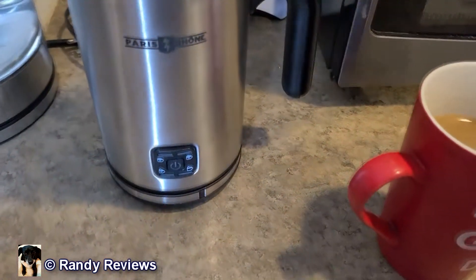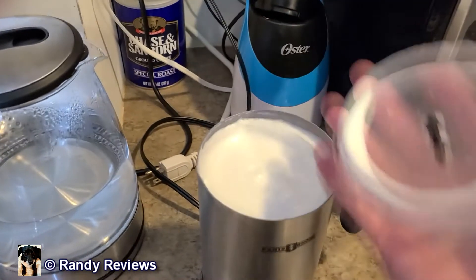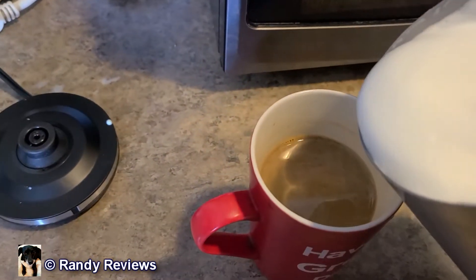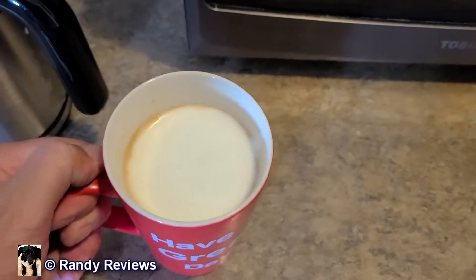It completed its cycle and shut itself off — it's just sitting there blinking. So I'm going to shut it down and let's open this up and see what we get inside. Looks pretty fluffy. A lot of people don't know this, but I'm one of the greatest instant coffee makers in the world. So let's put some of this on my instant coffee. Look at that — my instant coffee looks really fancy all of a sudden!